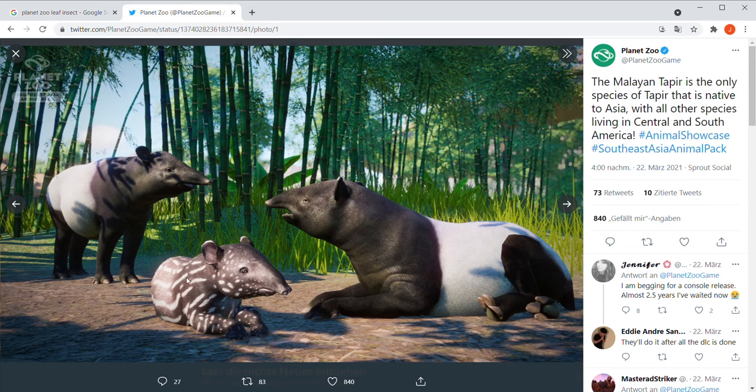And the baby — the baby looks very similar to the Baird's Tapir baby, because they kind of look like watermelons with the stripes and stuff. I really like this screenshot they gave us — they gave us a look at the male, female, and the baby.